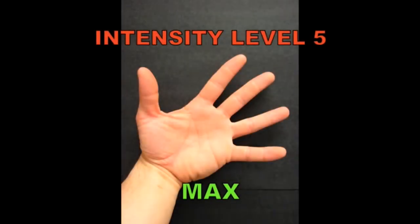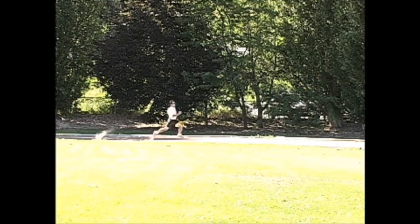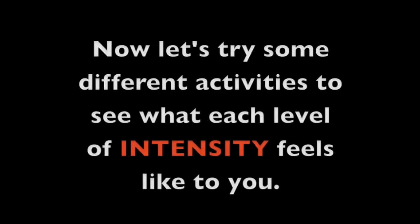Intensity level five: max. Very, very difficult. Can only keep this pace for a short time. Cannot talk. Uncomfortable and sweating hard. Now let's try some different activities to see what each level of intensity feels like to you.